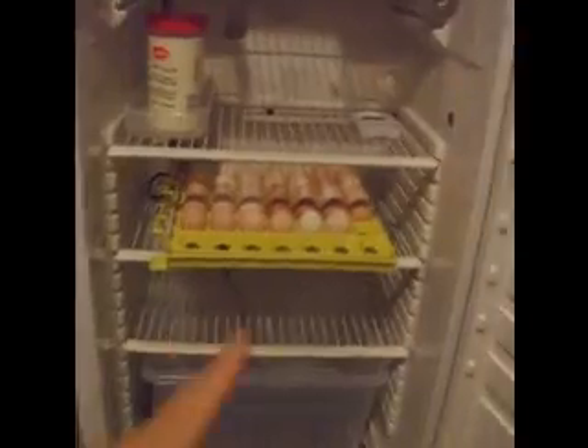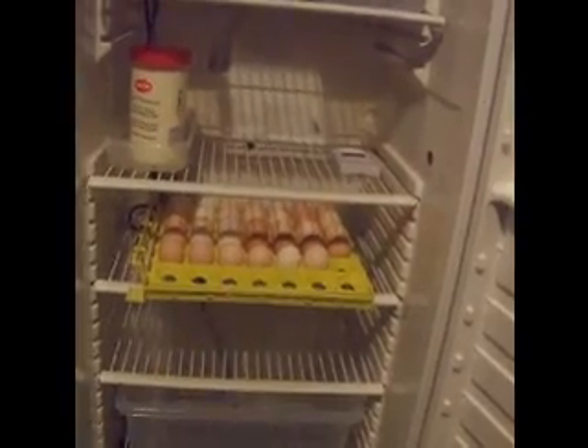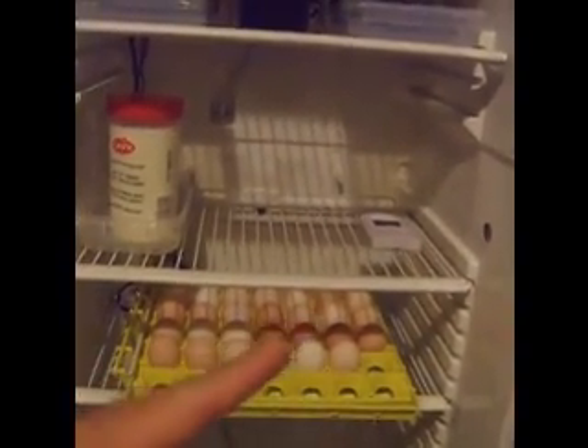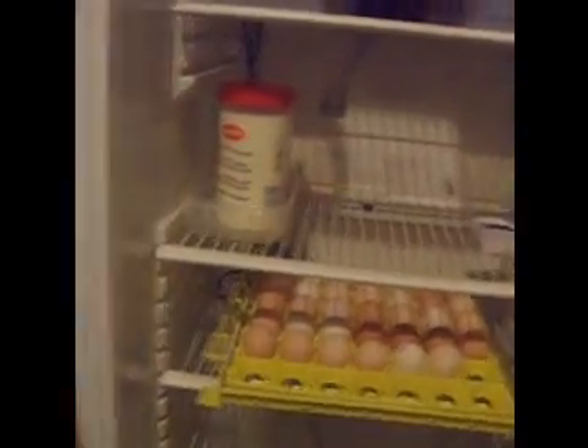Further down we have three trays. One of them has eggs on it — those are our egg trays. Eventually I'll have another egg tray here and another one below. This is an automatic turner, which holds the eggs and turns them very, very slowly, as if they were under a hen who's turning the eggs quite regularly.